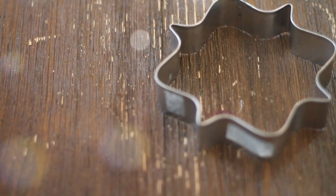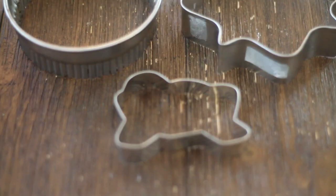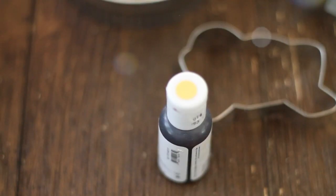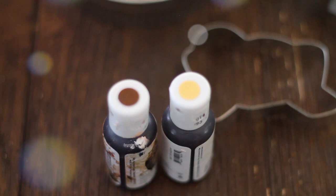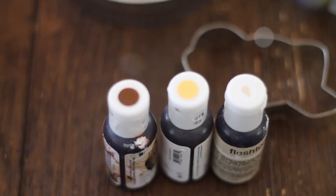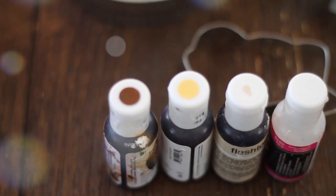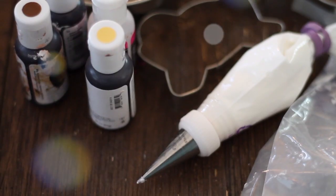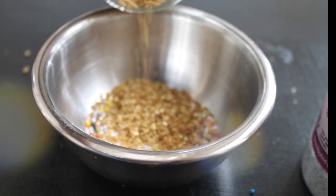These are the materials that you're going to need: cookie cutters, food gel coloring in gold, chocolate brown, flesh tone, and white. You also are going to need royal icing in firm consistency in a piping bag, and gold sprinkles.